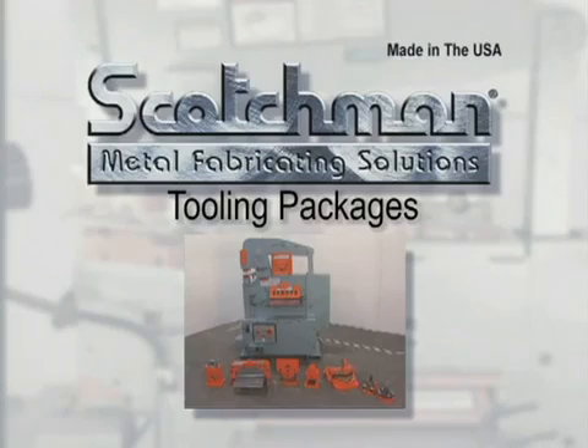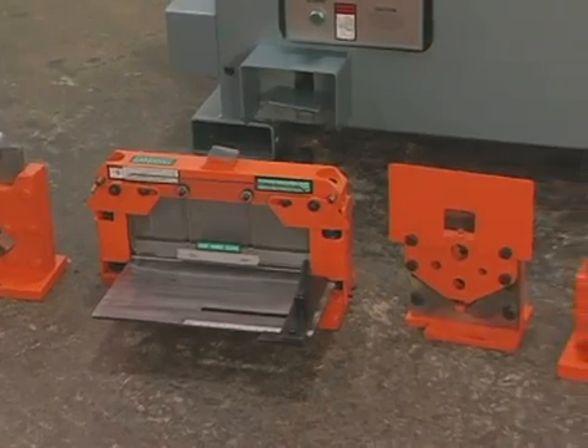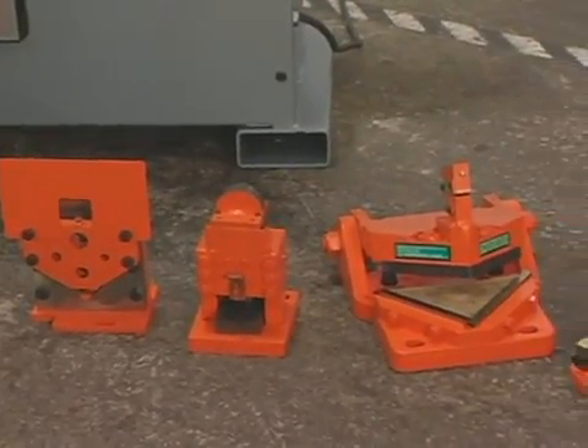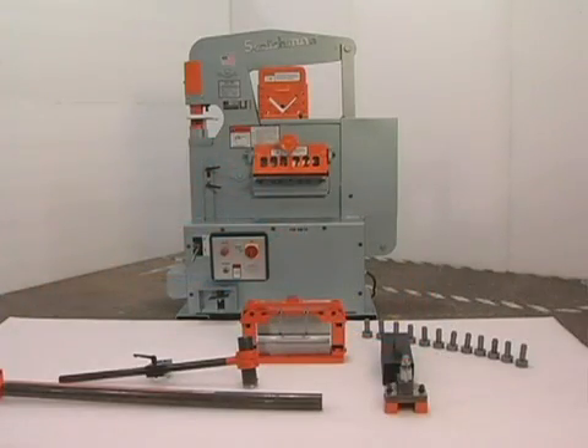A real value from Scotchman is the optional tooling packages — there are four different tooling packages available for this machine. They consist of some of the most popular optional tooling, gauging tables, and the most commonly ordered sizes of punches and dies. These packages can offer savings of over $600 over purchasing these items individually. Please contact your local dealer or Scotchman for complete details.